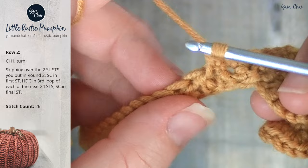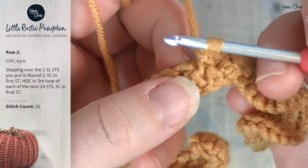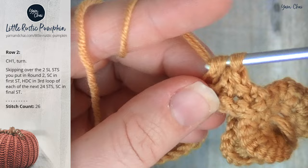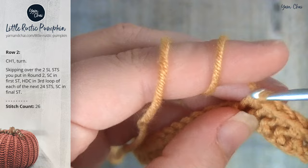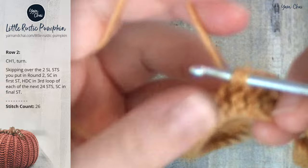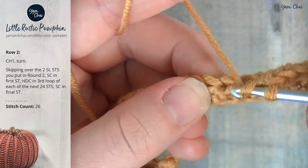Once you've done the first one, it's much easier to find the third loop because it's basically looking right at you after you've turned the fabric. If you turn your work over, you can see this delicate raised braid happening on the other side. That's exactly what happens when you work into the third loop of a half double crochet — you force those top loops onto the front of the fabric. It has this really pretty braided look, and that is going to serve as the ridges for our pumpkin.